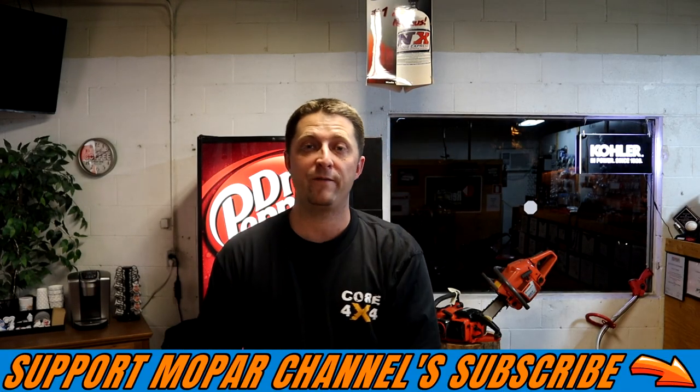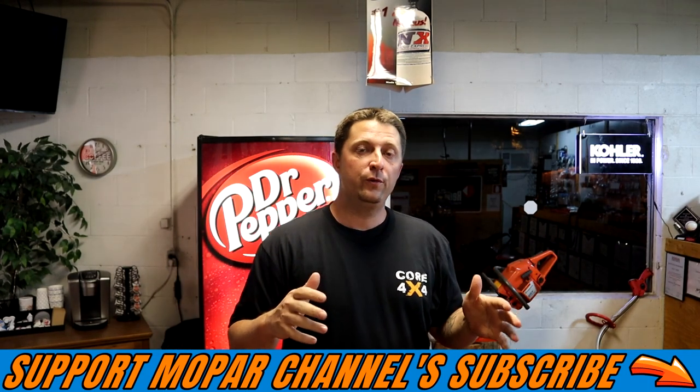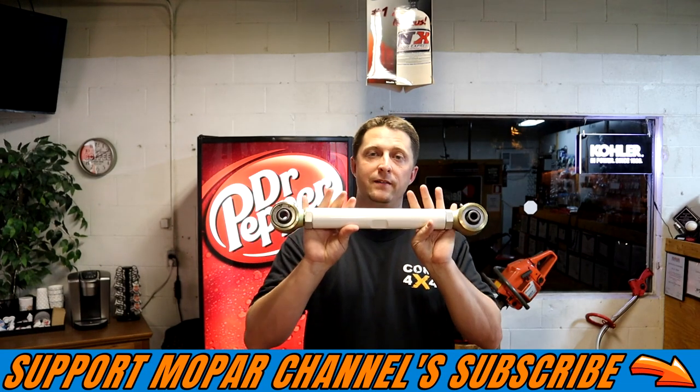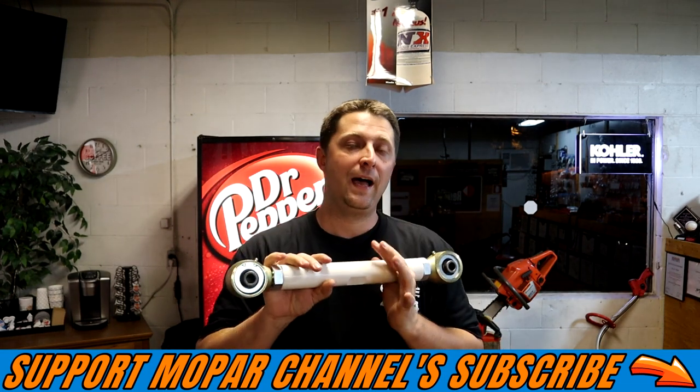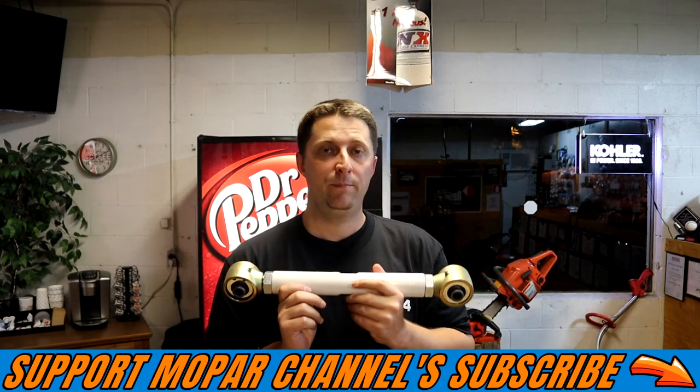What's up, Mopar fam? I hope everybody's having a fantastic day out there. Today's video is part two to the Core 4x4 bars, and that's what we're going to be talking about today — these adjustable bars, what I plan to do when I install my bars, and what my game plan is.